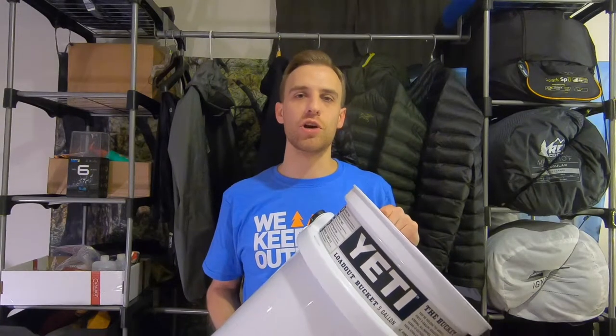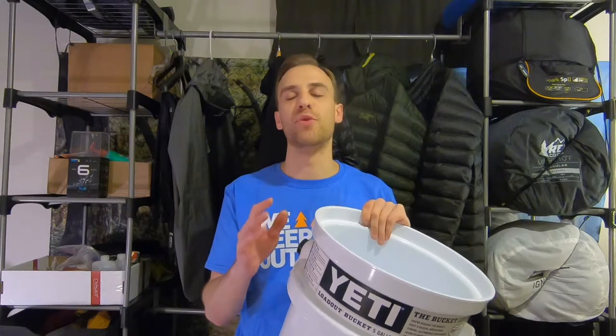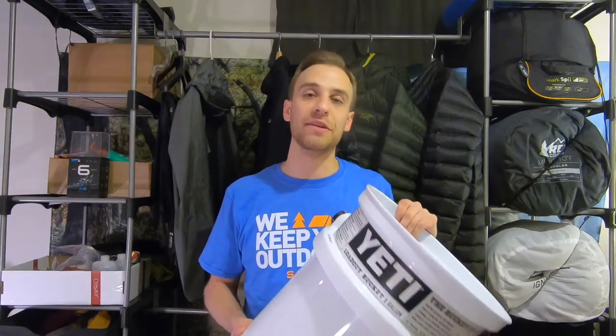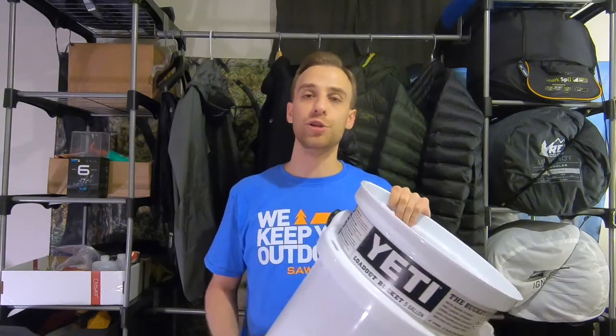Now this retails at your local REI for $40. I know what you're saying — Bob, why do I want to spend $40 on a bucket? That's because this will be the last bucket you will ever buy. That three-times-as-thick hard exterior, the extra supportive interior ring with tie-down straps, the non-stick ring, the heavy-duty supportive strap handle — again, this will be the last bucket you will ever buy. You can either spend $40 now or continue to spend $10 on a new bucket every six months. It's up to you.